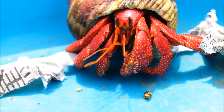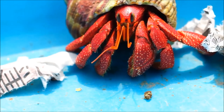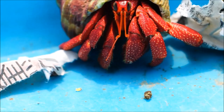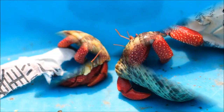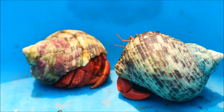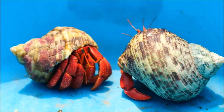Strawberry hermit crabs are not as common compared to other types of hermit crabs in the hobby, as they are more challenging to take care of. Plus, they can live up to 30 years in the wild. Thus, they are not recommended for beginners — please do your research thoroughly before getting one.